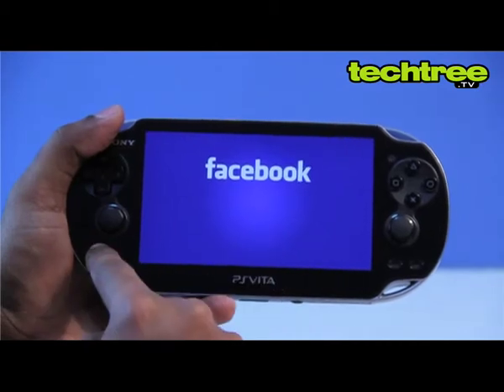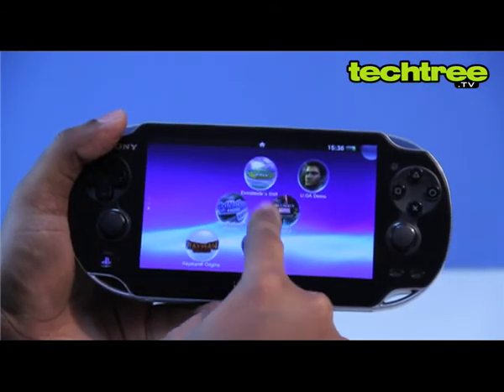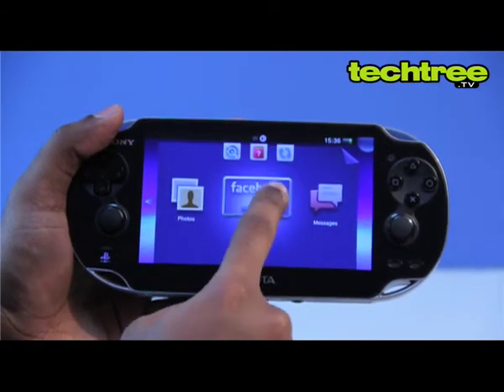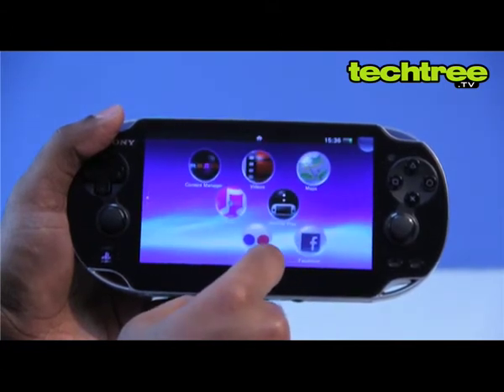Web surfing is quite horrible thanks to a lack of portrait orientation and a very limited frame buffer that causes annoying delays while the page sections are redrawn. The social networking aspect is quite sketchy as well, as Sony recently pulled down the Facebook application following user complaints.